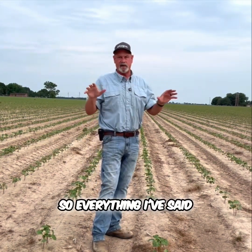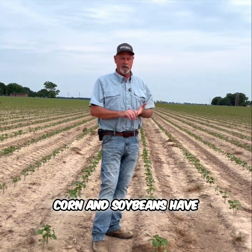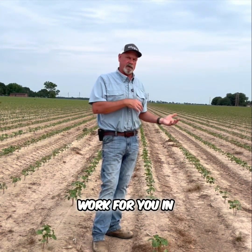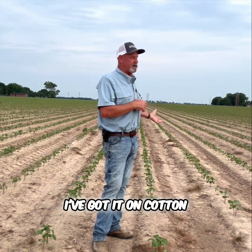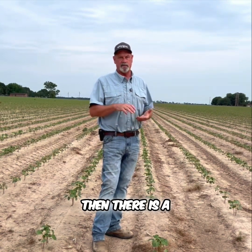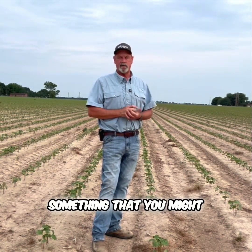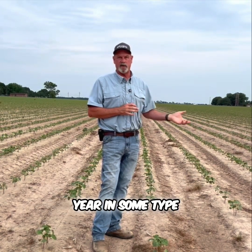Everything I've said — whether you believe it or not — corn and soybeans have a money-back guarantee. So if it doesn't work for you in the corn and soybeans, there is a money-back guarantee. It's kind of a no-lose situation, something that you might want to try this year in some type of application.